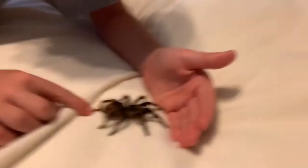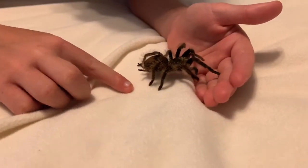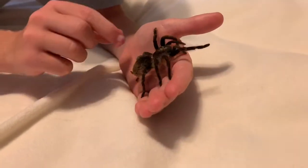So we got her out. If you're looking to get a tarantula, I recommend these and a couple other species, but we'll get into that later. I do recommend these — they're very docile.